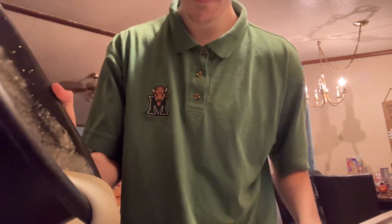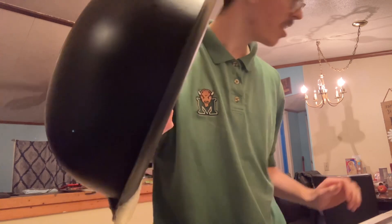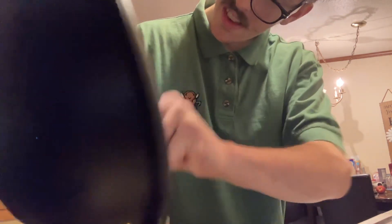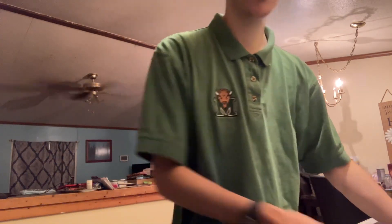Now we add in our cake mix. Get the sides wiped off. And now into the oven. See you guys in 33 minutes — I'm going to go ahead and clean up my mess now.